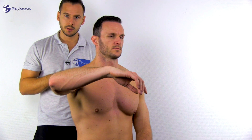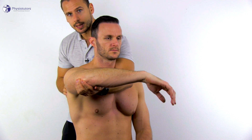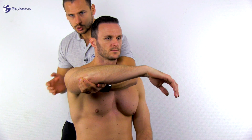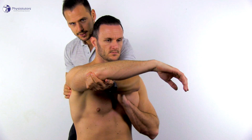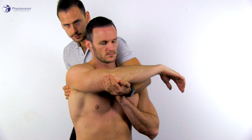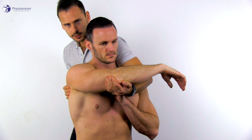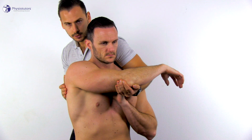Stenvers test 5 assesses the posterior capsule of the glenohumeral joint, the AC joint, and SC joint. The patient is in an upright sitting position and you stand behind them. The patient abducts the shoulder to 90 degrees and flexes the elbow to 90 degrees as well. While you support the patient's elbow with one hand, use the other hand to fixate the scapula by gripping onto its lateral border. The patient can also place their other hand in a fist on their sternum. Then move the patient's arm into maximal horizontal adduction — around 100 degrees — while keeping the scapula fixated. Once you reach maximal horizontal adduction, let go of the fixation; you would then expect to be able to move another 20 degrees into horizontal adduction.